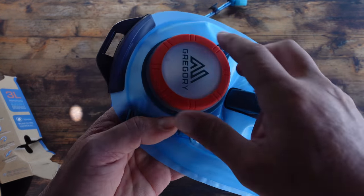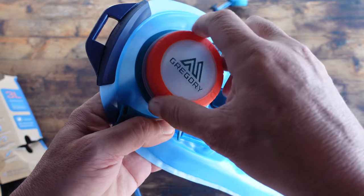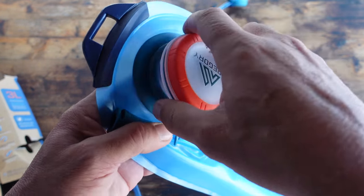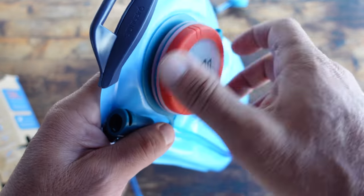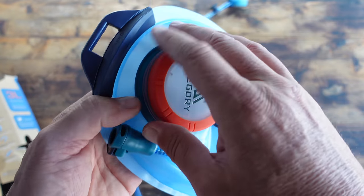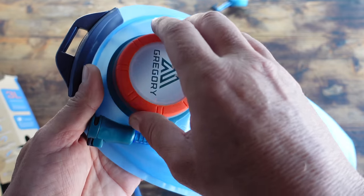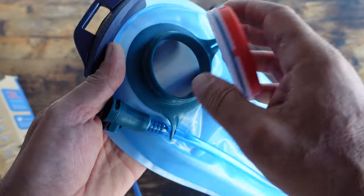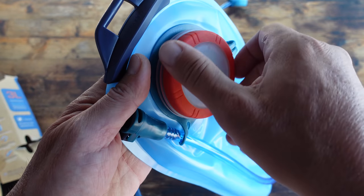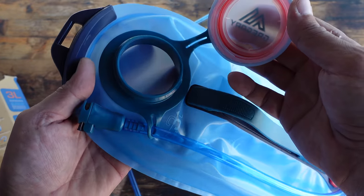One feature that was a huge improvement over my previous model is the easy grip fill port. It's super easy to tighten and very easy to access. Compared to my older ones, once you got a little grime in there it was much more difficult to seal up, and I'd end up getting spillage inside the pack during refills on the trail or when dumping out water for my dog during a ruck or hike.